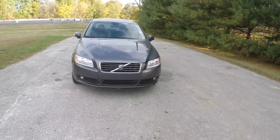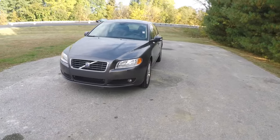Hello everyone, today we're going to take a quick walk around look at this 2008 Volvo S80 3.2.